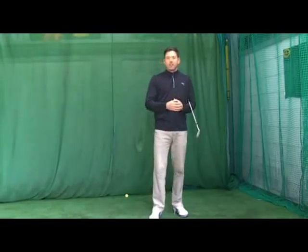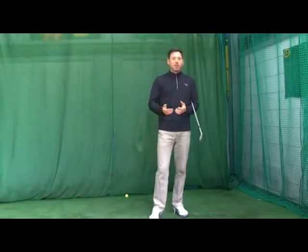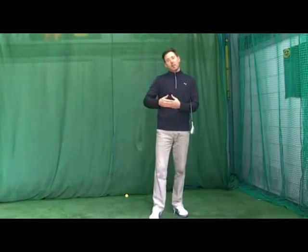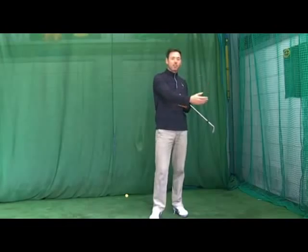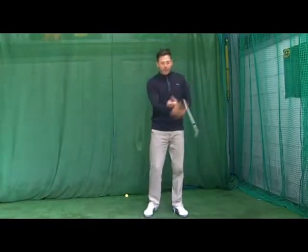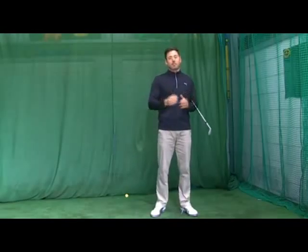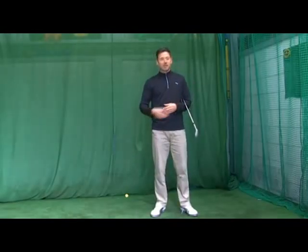If you struggle with your pitching, suddenly when you miss that green you're almost guaranteed to make a bogey or a double, and that has a real effect on the pressure you're putting onto your second shots when you're hitting the green. If you know you're not very good at pitching, when you're hitting that shot into the green the pressure's on to hit the target, and that will affect the swing and you'll tend to miss more greens.